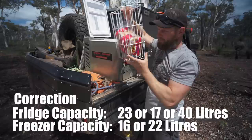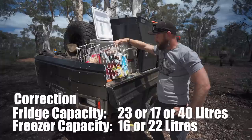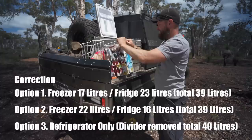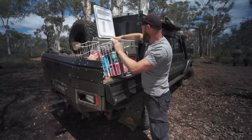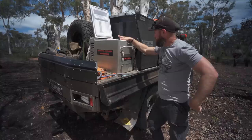At the moment it's set up for 13 litres freezer — there's moonshine and some bread in there, which is the best way to carry bread in the bush by the way, it doesn't get squashed — and 27 litres of fridge. You can shift this divider; you can go 27 litre freezer and 13 litre fridge. Usually when I travel with one fridge I'll go 13 litres freezer and 27 litres fridge.